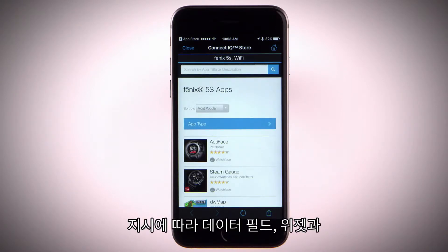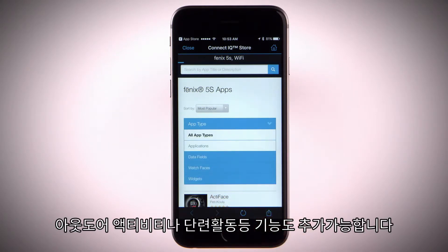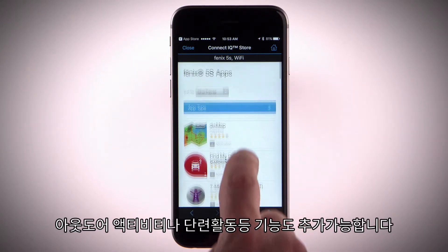Follow the on-screen instructions to browse and download apps, data fields, widgets, and watch faces. Apps add interactive features to your watch, such as new outdoor and fitness activity types.